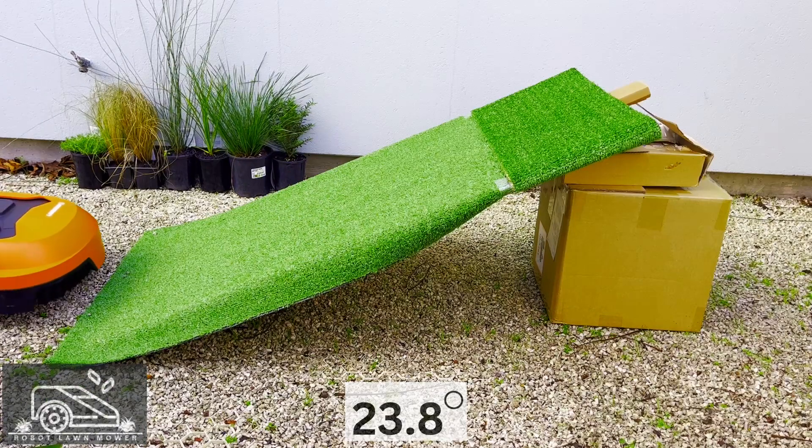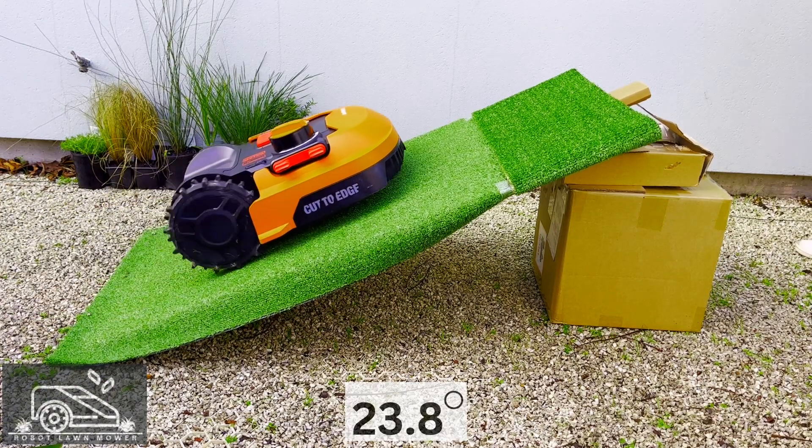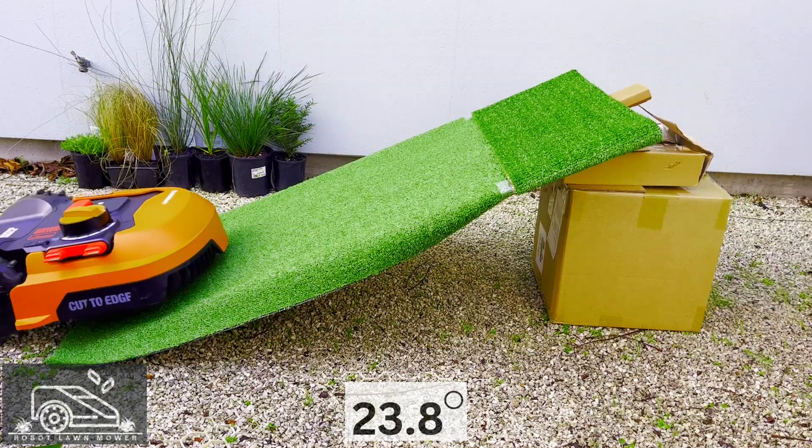I'm using the M500 mower, which has three wheels — two at the back and one at the front centre. The R1500 has four wheels, and the reason I'm mentioning this is that the mower seems to be pulling to the side as the front wheel is turned.